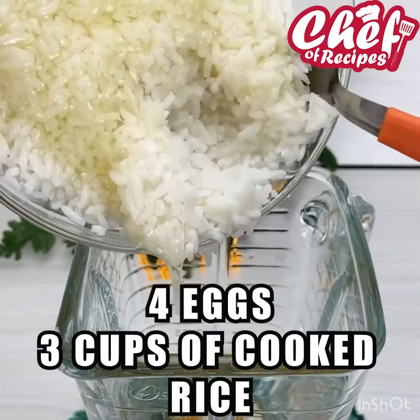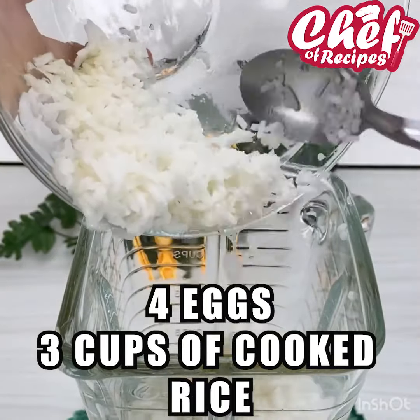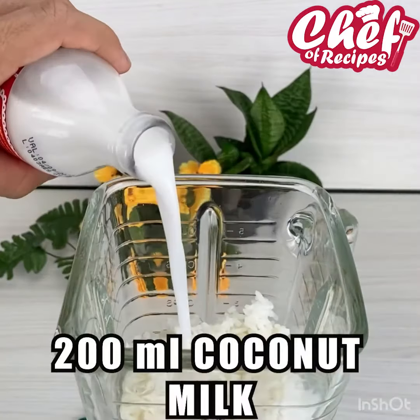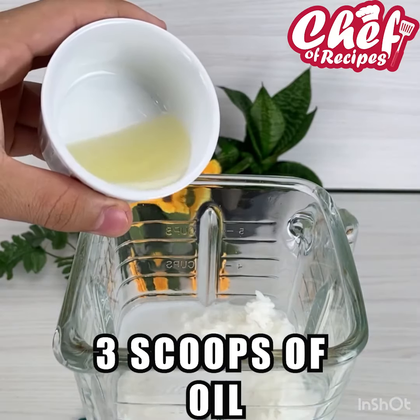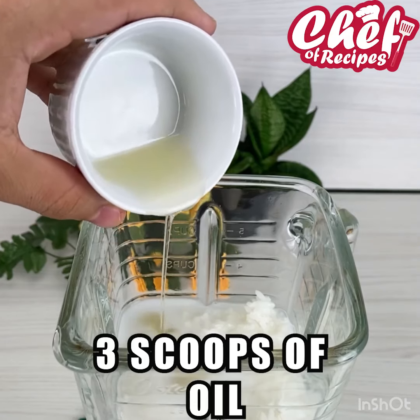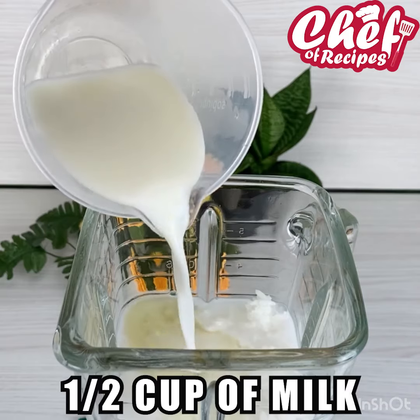For this recipe, I'm going to use 4 eggs in the blender and 3 cups of cooked rice. Also add 200 ml of coconut milk, 3 tablespoons of oil, and also half a cup of milk.